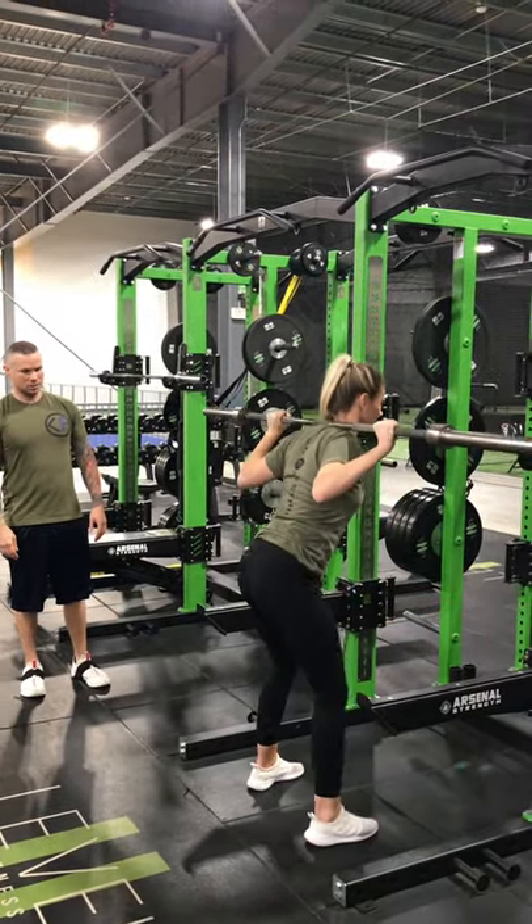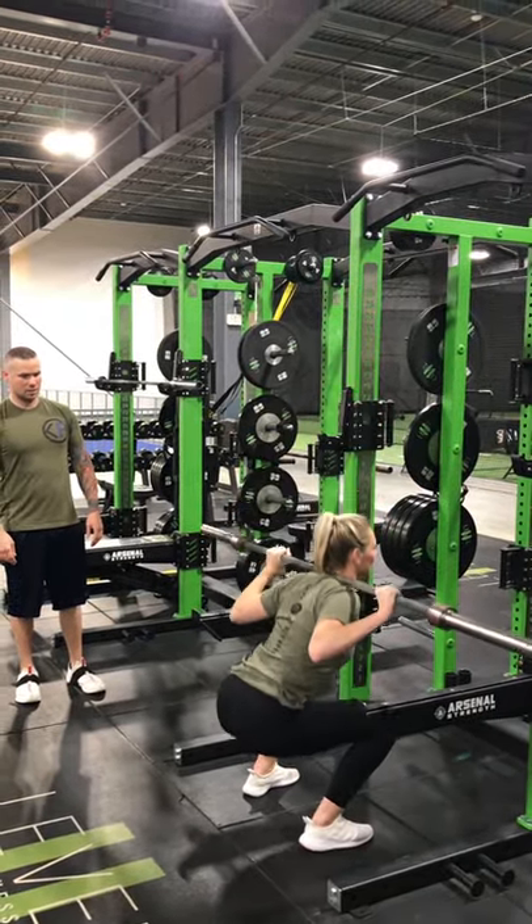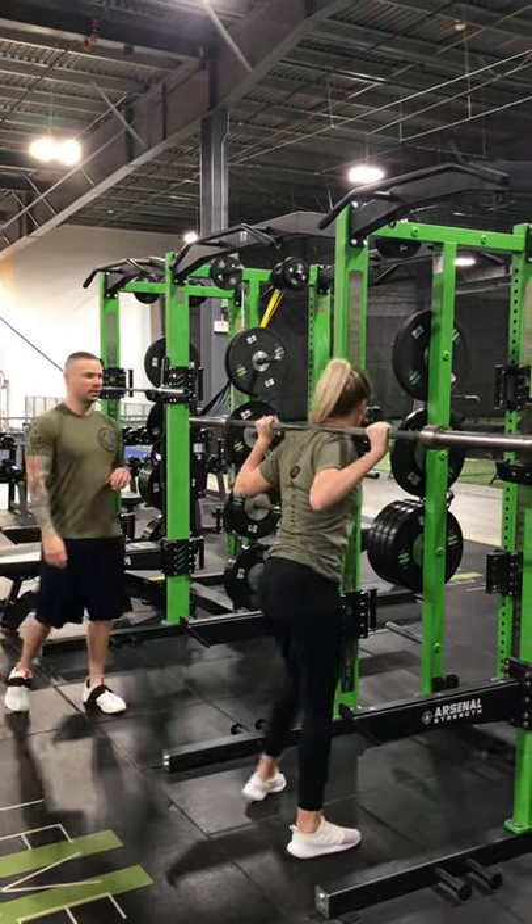Just give me about two good squats here. Alright, go ahead and rack for me.